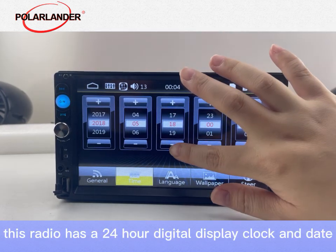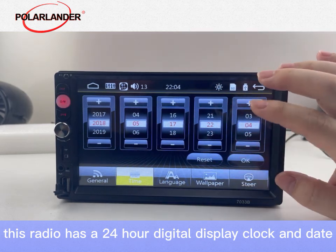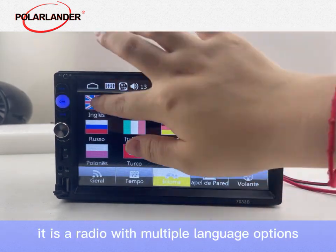This radio has a 24-hour digital display clock and date. It is a radio with multiple language options.